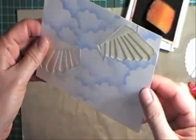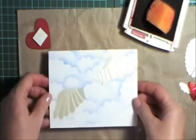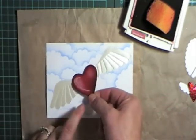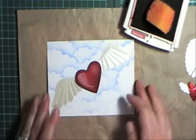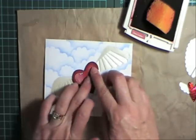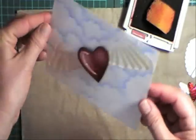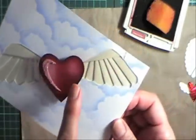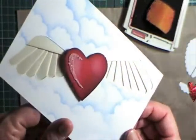I've finished my heart, taken it off the pattern, and that's how it's looking. Now what I want to do is glue my punch heart over the center, where you'd normally make your fold for your flying heart. I'll quickly show you how I've shaded this center heart as well.